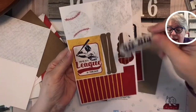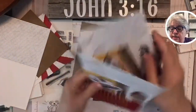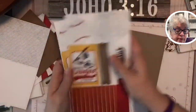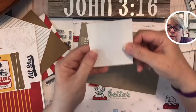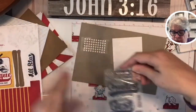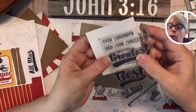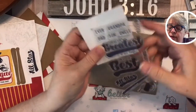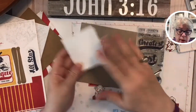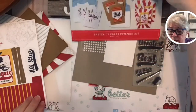And then, y'all, these are die cuts — you don't have to stamp anything! I love this, it's so cute. You get three pages of them. And then this is what you'll stamp for the small sentiments — grandpa, brother, all of these fit in there. The bigger stamps, no, but the small ones, yes.